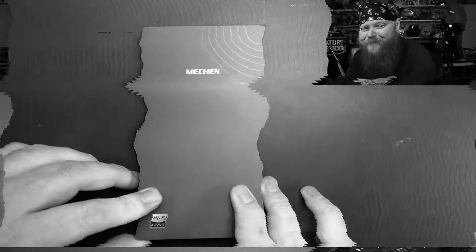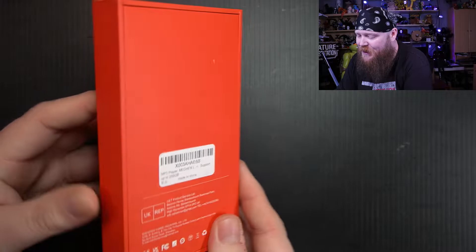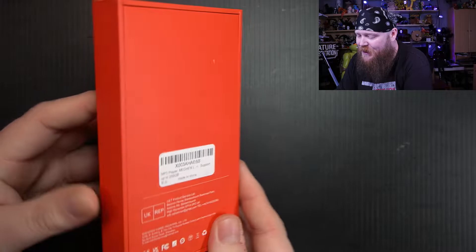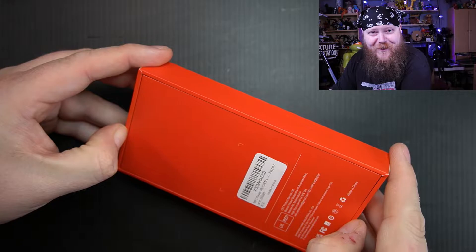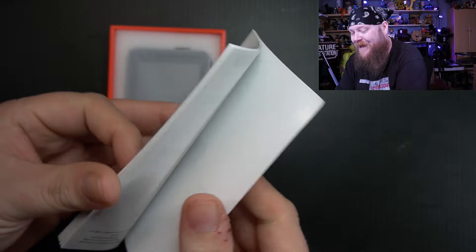It does come in a pretty nondescript box. It does say hi-fi audio down here in the corner and there's really not much else going on with the packaging. It is very sturdy however. First thing out of the box we do have the user manual, which comes in several different languages. We've got the actual MP3 player, which takes up the entire weight of this box. And for accessories we've got a micro USB charging cable — and that's all she wrote.